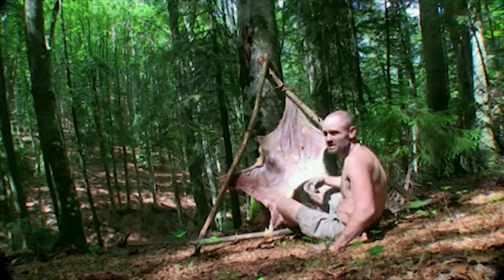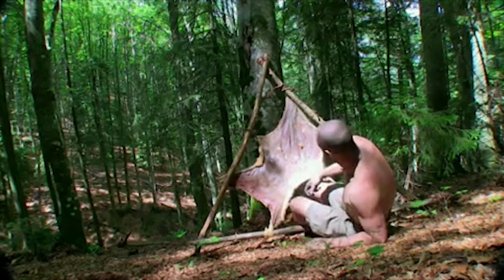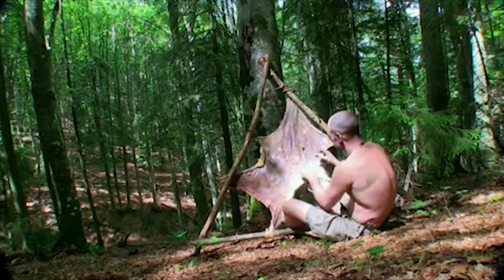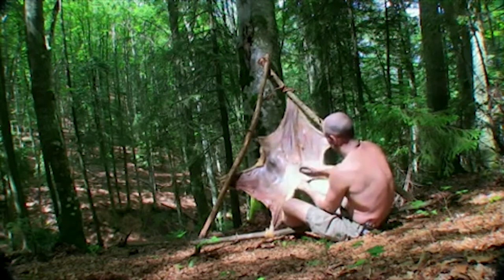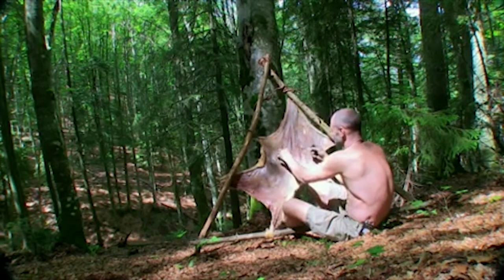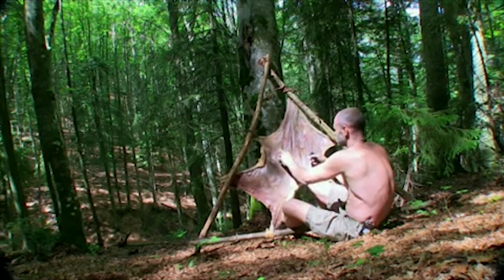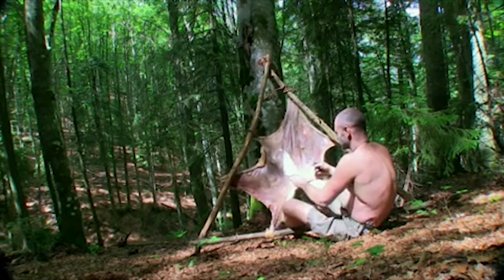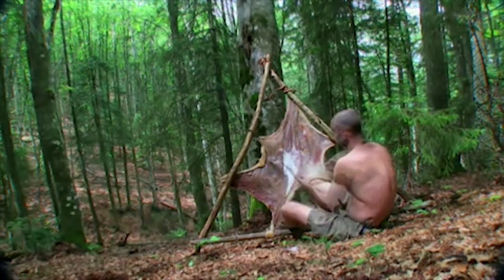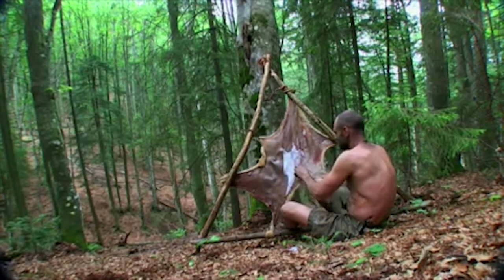This has been drying for a couple of days now and it's ready for me to really work on and use. It needs a little bit of cleaning up — I'm just going to scrape the surface, free it from any little bits of meat that are on it. Our Stone Age ancestors lived in these mountains. Like them, I've evolved here too, making the most of the resources from the forest around me.